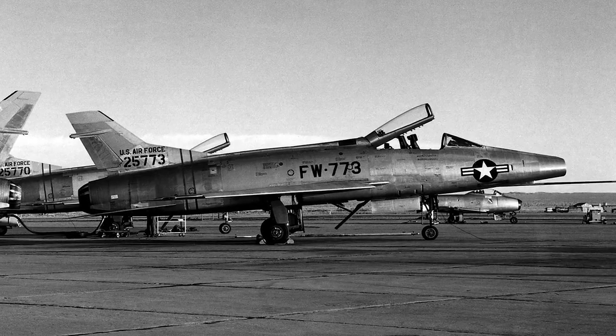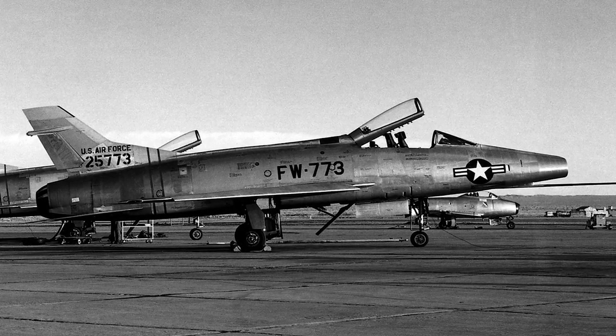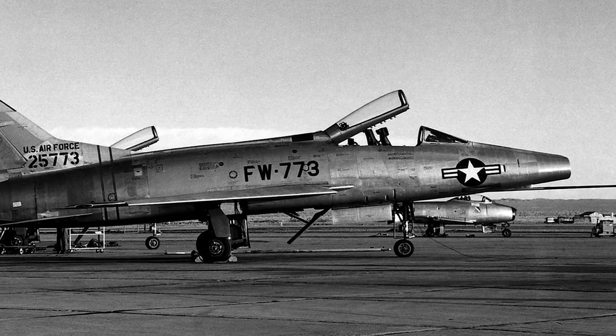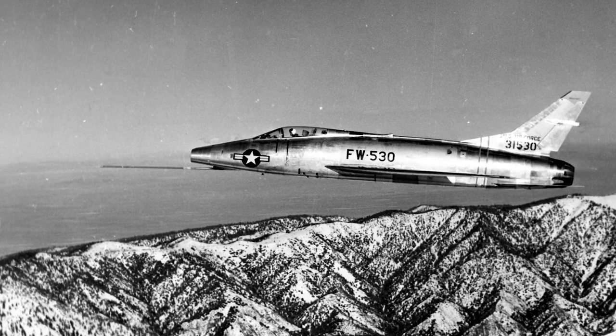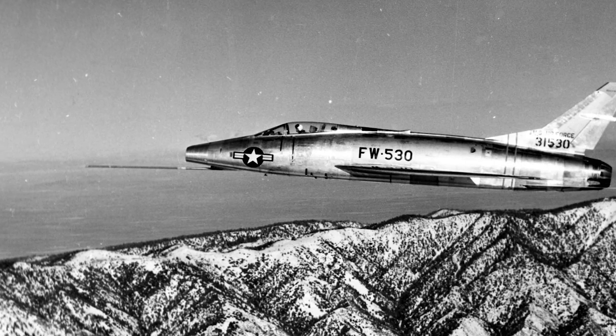At low altitudes there was insufficient time to recover. The F-100A entered U.S. Air Force service in September 1954. By November, it had suffered six major accidents due to flight instability, as well as structural and hydraulic system failures. All F-100As were grounded until February 1955, and due to the problems with this model, the Air Force began phasing out the F-100A in 1958.